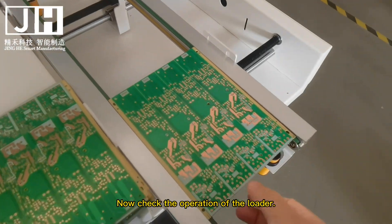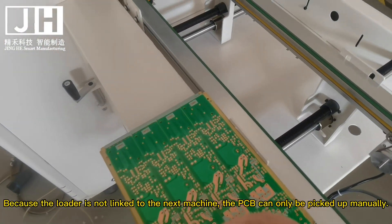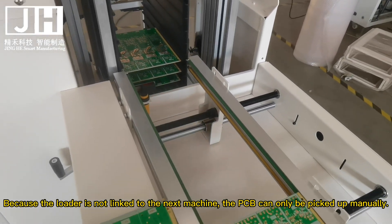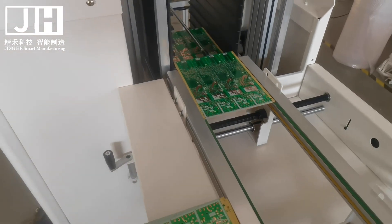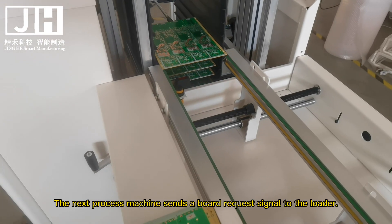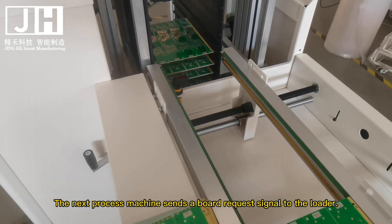Now check the operation of the loader. Because the loader is not linked to the next machine, the PCB can only be picked up manually. This is the communication signal line between the two machines. The next process machine sends a board request signal to the loader.